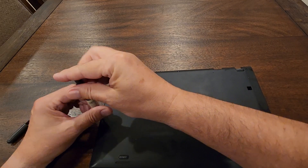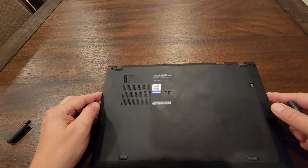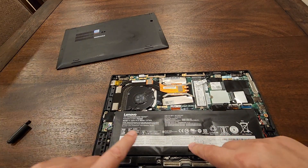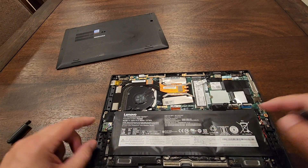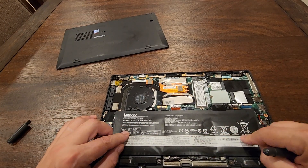As we can see, the cover easily pops up on this side, which is telling me the battery is a little bit swollen. You can see how the battery looks — this is about time to be replaced.